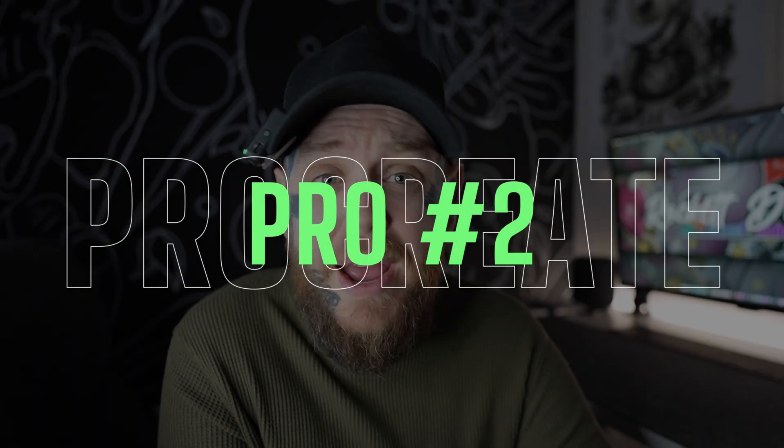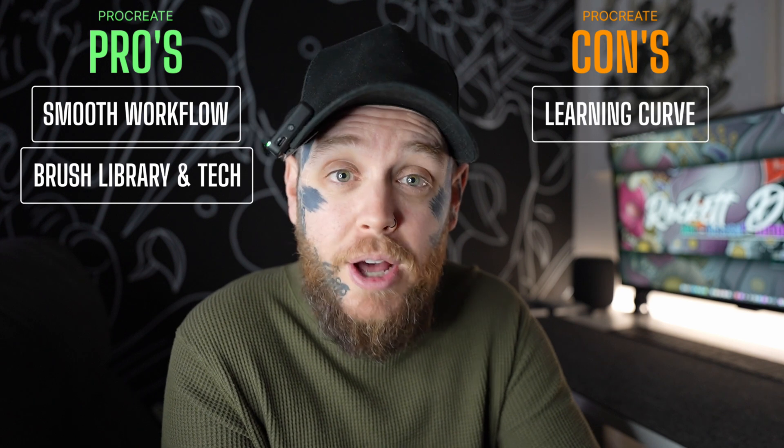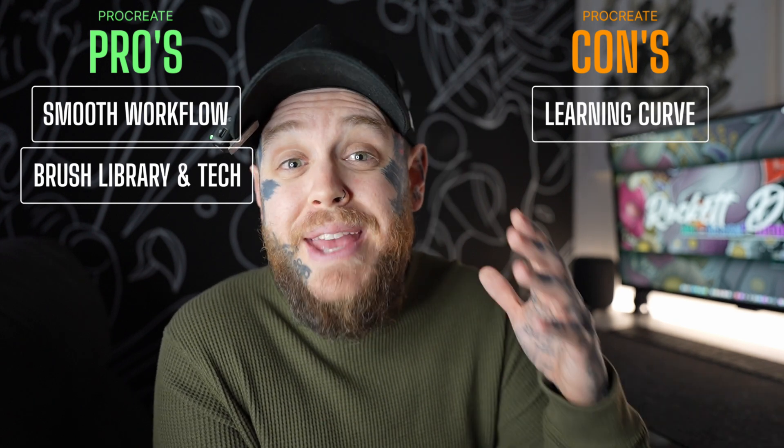Let's jump straight back into a pro, and that is the highly responsive brush technology as well as the brush library. Overall, Procreate does one of the absolute best jobs on the market of creating not only one of the best ranges of brushes straight out of the box for you to use, but they also do a fantastic job of how those brushes interact within your canvas and the art you're creating. This is one of the best reasons you should pick up Procreate because it is absolutely miles ahead when it comes to brushes and this technology.